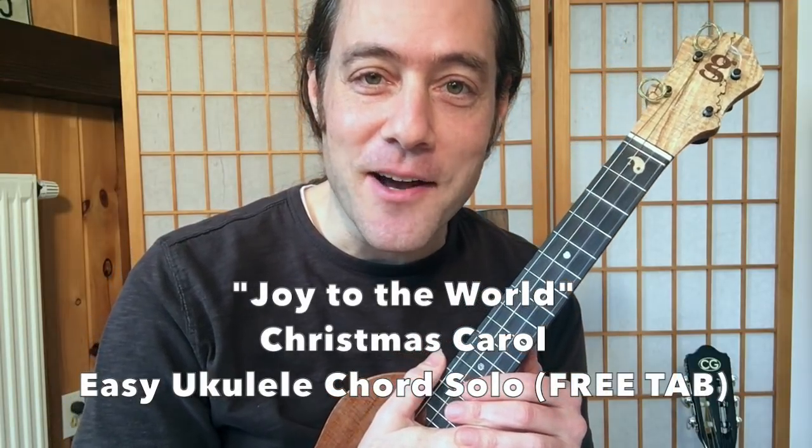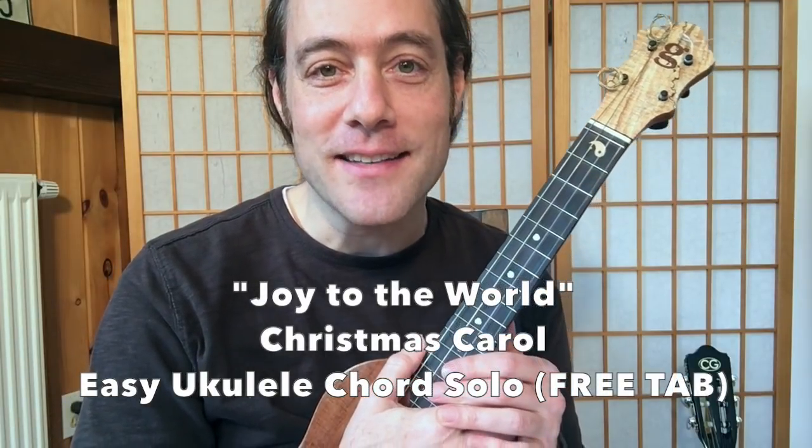Hey everybody, it's Stu here. I hope that you're having a wonderful holiday season, wishing you and your family all the best. I wanted to make this quick video and offer a little gift to you.